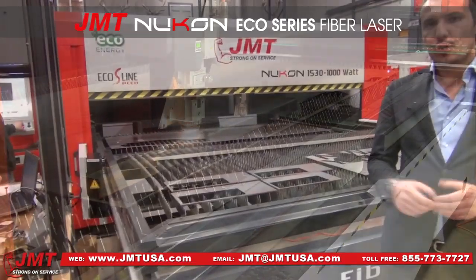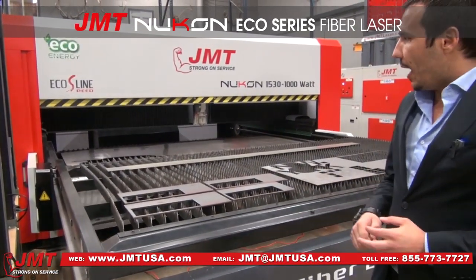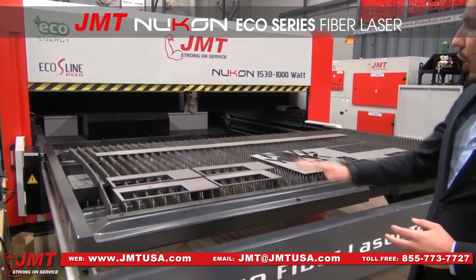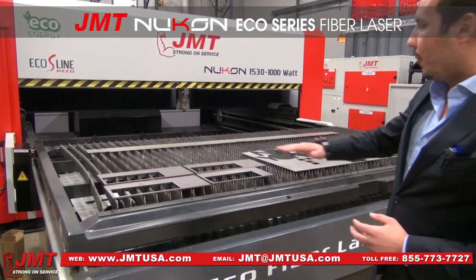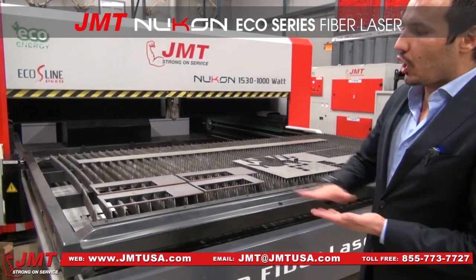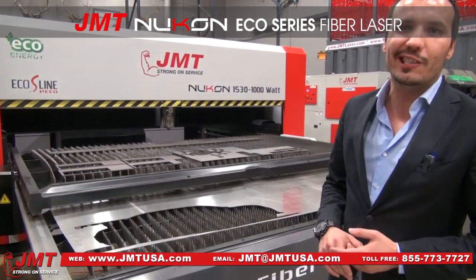I would like to show you how fast the table change is. Here the lower table — the B table — is going out, and now the upper table, the A table, is going inside the machine. This changing process is quite fast; it takes around 16 seconds.